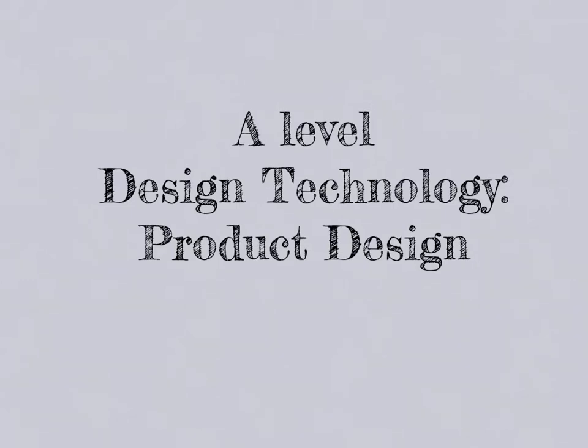Welcome to the A-Level Design Technology Product Design Taster Session. It would have been impossible for me to condense the whole two-year course into 30 minutes, so instead I've decided that we look at what product design is — and that is solving problems, making life better for the intended user.